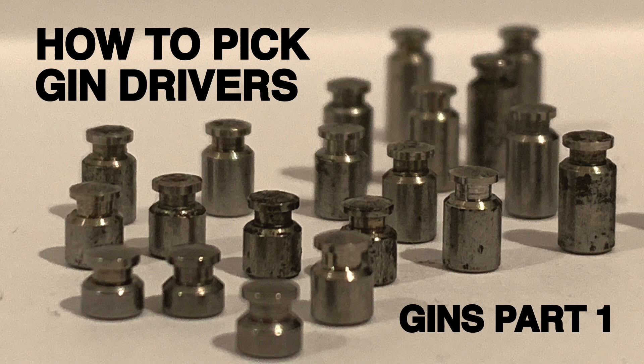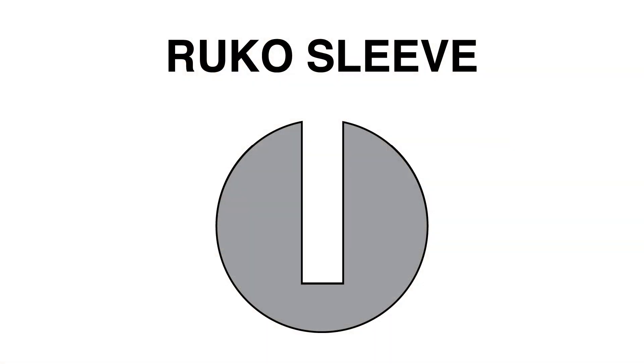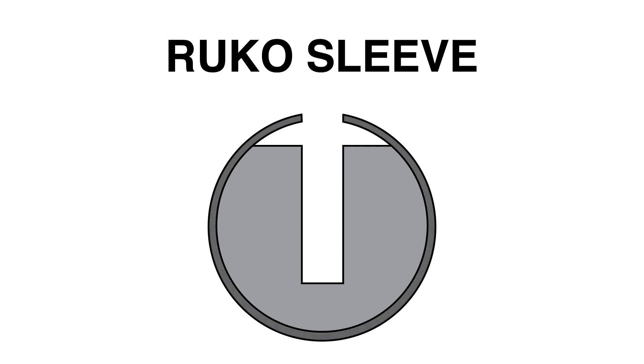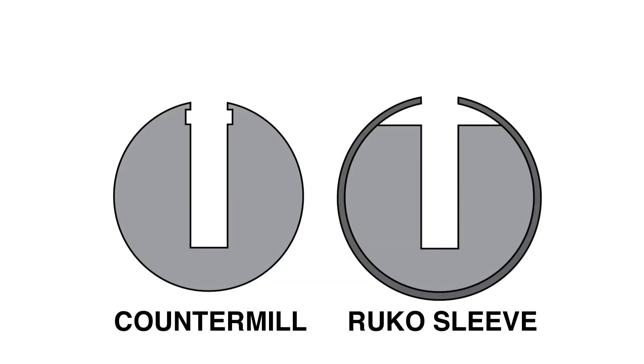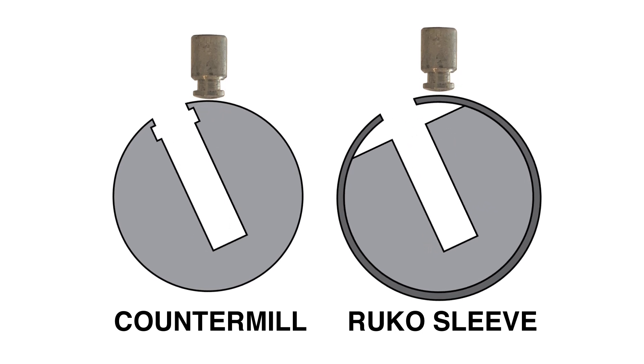This topic is covered extensively in my video number 21, The Theory of Picking Gin Spool Drivers. Instead of traditional countermilling, Rucco milled off the top of the plug above the pin chamber and then encased the plug with a sleeve. This gives similar functionality to direct countermilling. Both of these designs create a space for the gin driver to interact with the plug and require manual counterrotation or float picking to successfully open the lock.